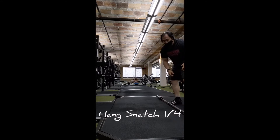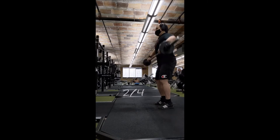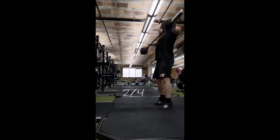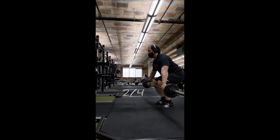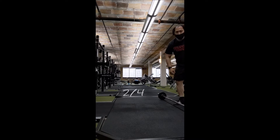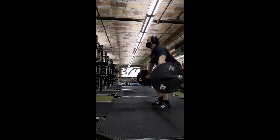I woke up at like 4:10, 4:15, and while I was hoping to get back to sleep it just wasn't happening. I was really restless, just kind of tossing and turning, watching the time pass. Then it came time for me to decide: do I want to work out in the morning, or try to sleep and then get to the gym in the afternoon? I went with the former.